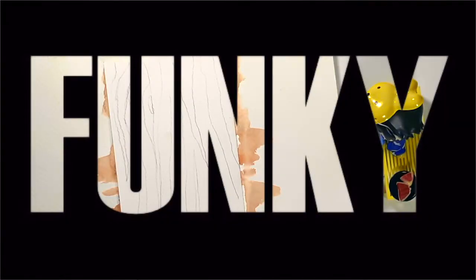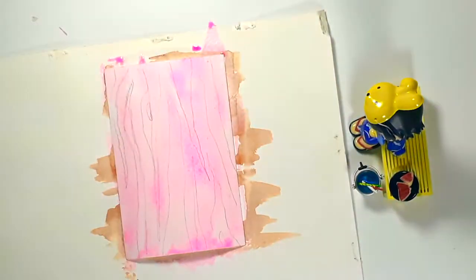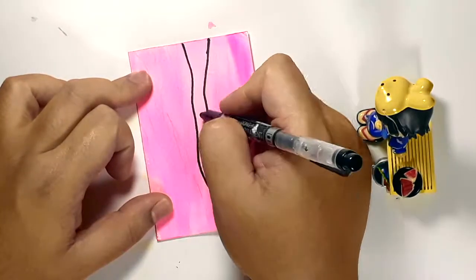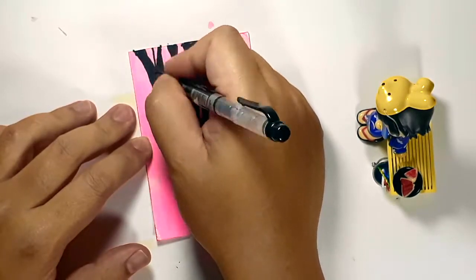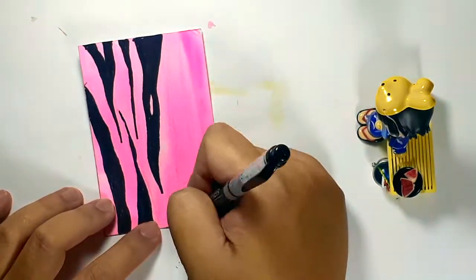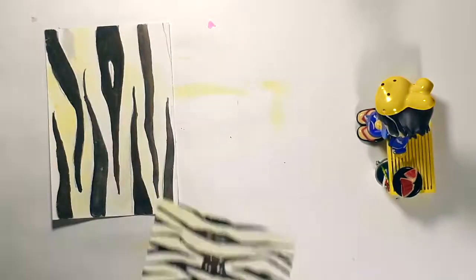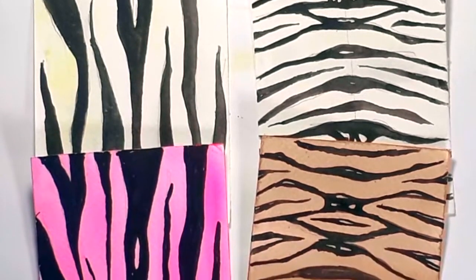Now if you want it a little bit funky, pick a color that is usually not associated with the animal that you want. So in this case, I will be using pink. Now if you're just going to use black to paint in the stripes, to make things a little bit easier, you can use a marker the same way that I'm doing here to create your zebra print. And there you go — zebra prints, tiger prints, and a punk print.